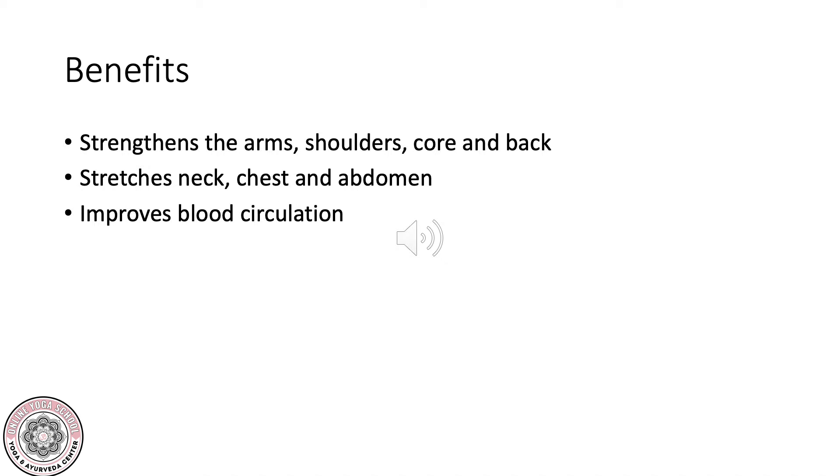Benefits of Pincha Mayurasana are that it strengthens the arms, shoulders, core, and back. It stretches the neck, chest, and abdomen, and it improves blood circulation.